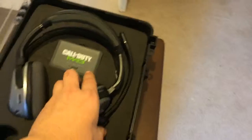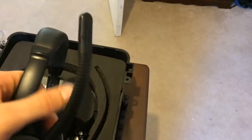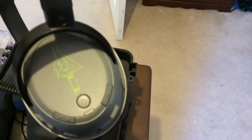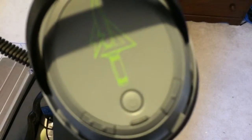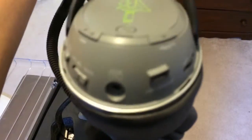You're going to see the Turtle Beaches on top. In the next slot here is your microphone — just has a nice padding, Call of Duty up top, little knife. On this side you're going to find your power button, your main, your presence, your volume, your game volume, your USB charging port.